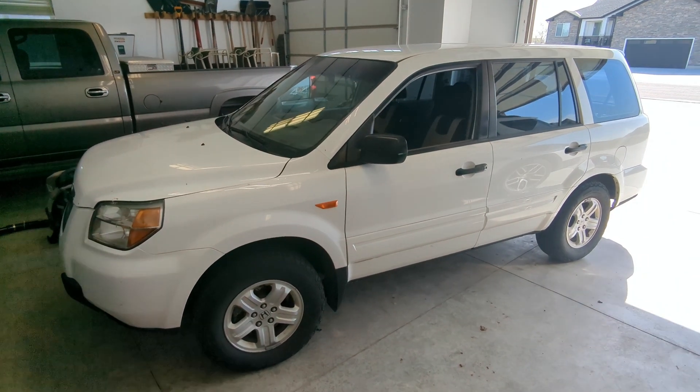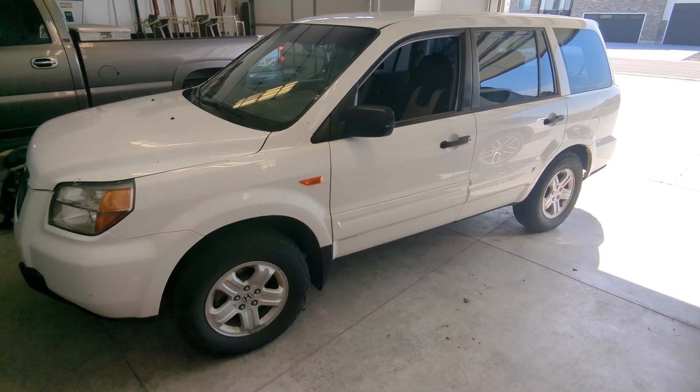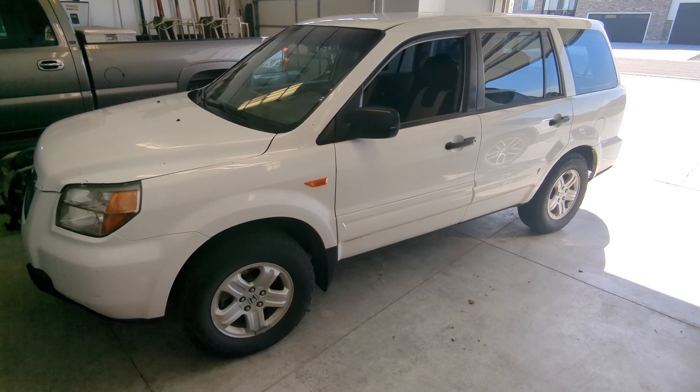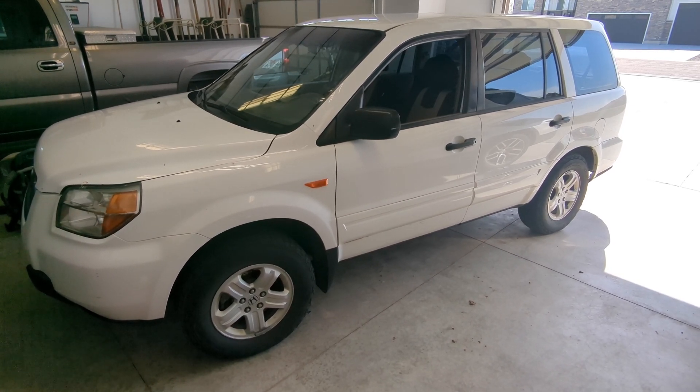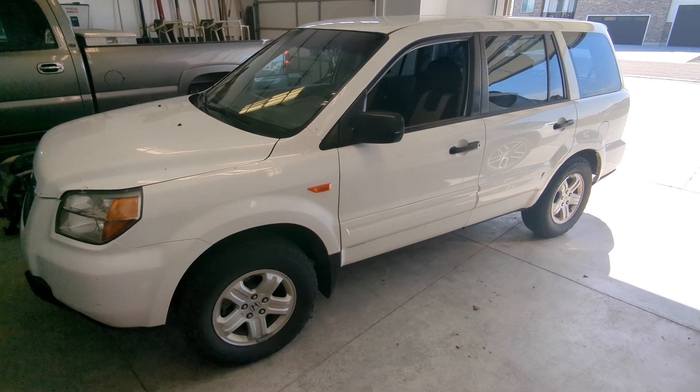Welcome back to the channel. What we have today is a three-minute quick fix tip. We're going to recharge the refrigerant on a 2007 Honda Pilot. This is very similar and very universal on most cars, so we'll just dive into what it takes to get this done.